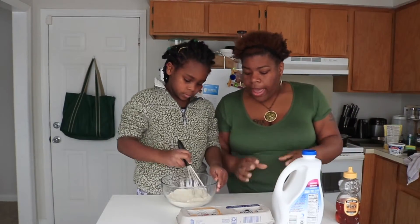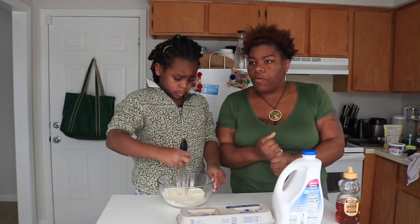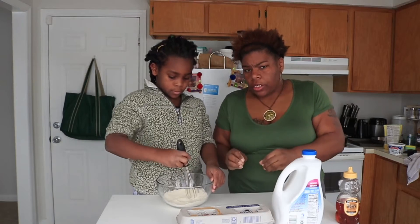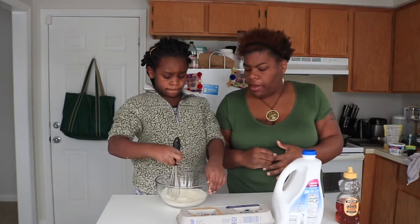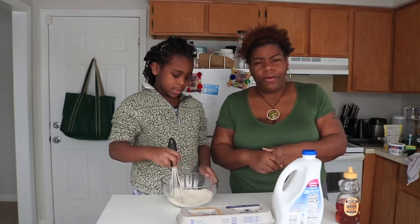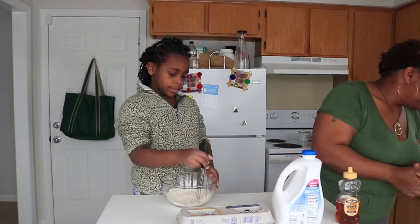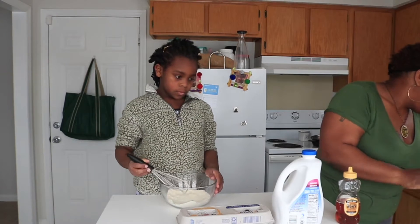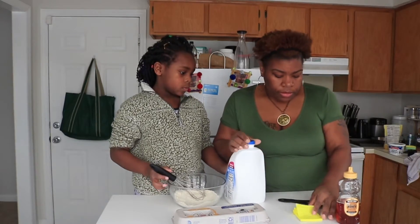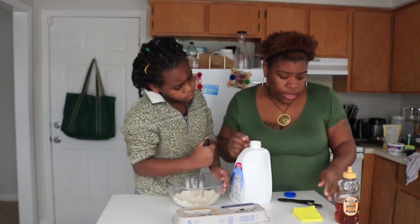It calls for four eggs. In my opinion, I'm kind of thinking that's just too much — I don't understand why four eggs. So we're going to add two and see where we go from there, because you have the milk and everything. We're gonna see. Then we're going to grab the milk, which is one third cup of milk.